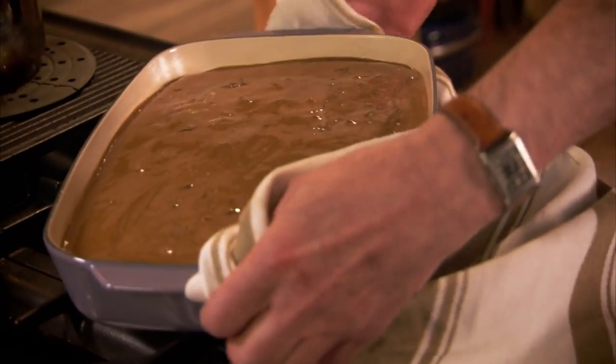Pour it all over in one go, then place under the grill until it's bubbling and sticky.